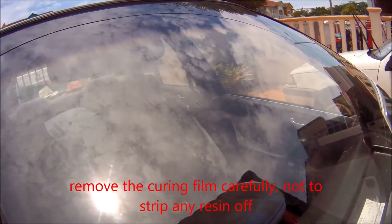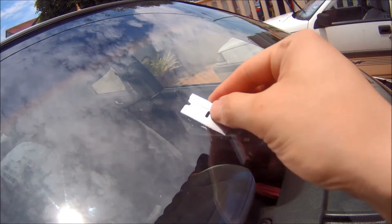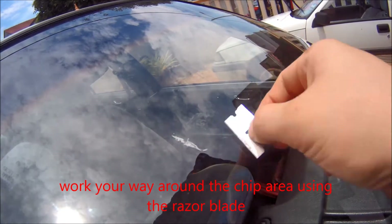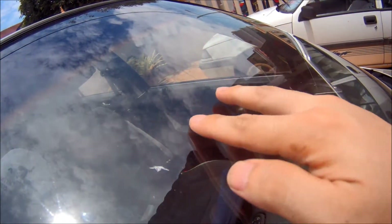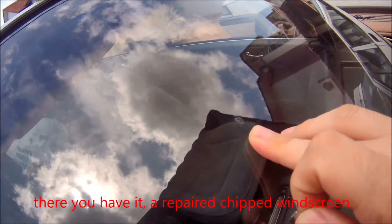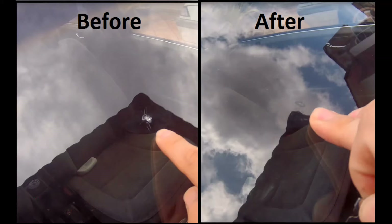Once you're done, remove the curing film carefully so you don't pull the resin off with it. Then use a razor blade and go over the glass — you can go in a parallel direction or any direction; it doesn't really matter. At this stage you should see that the glass is repaired, the crack is way better than it was, and you can hardly notice it.